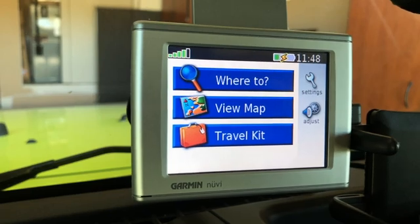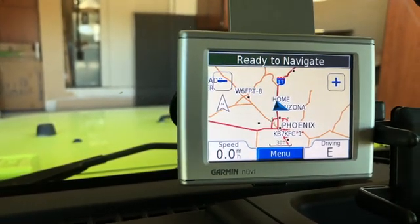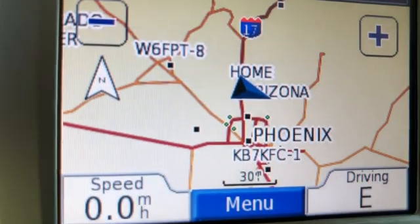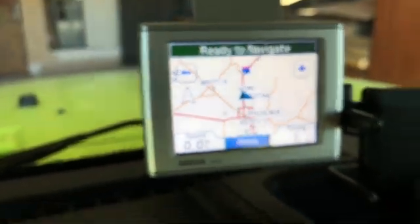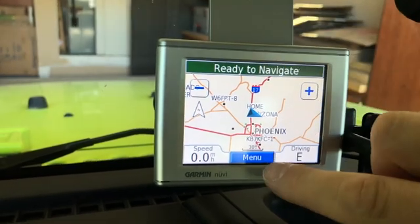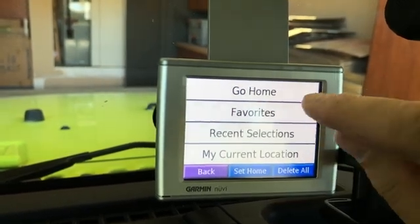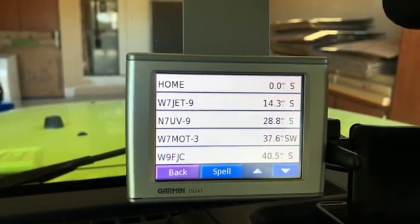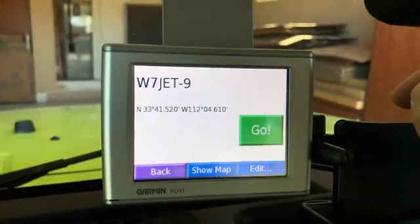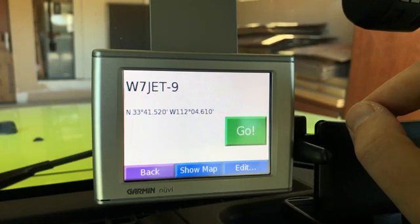Now that we are online, let's view the map. Right off the bat we're already seeing stations listed - we've got W6FPT with SSID number 8, and another one at the bottom: KB7KFC. One of the cool features I mentioned is if we go to Menu, then Where To, then My Locations, we can go to Favorites and actually see a list of all the stations coming through. All we need to do is click one of these and we can navigate directly to it.